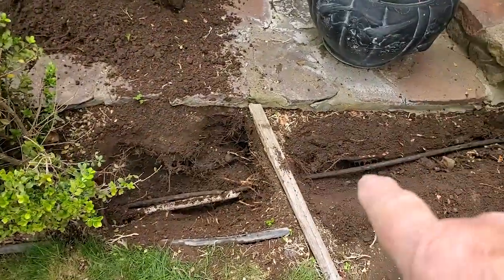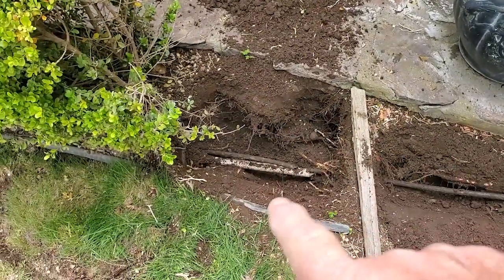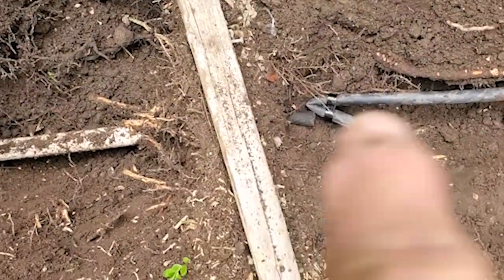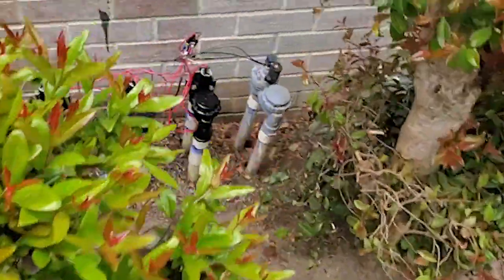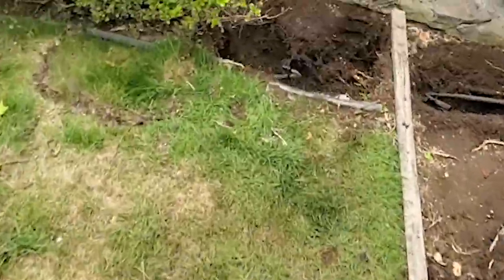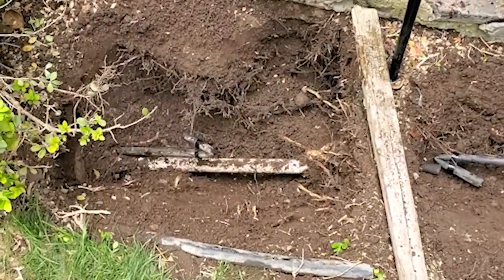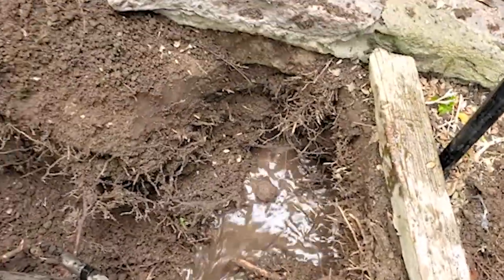I'm going to crimp this and turn the water on and see if we have any water coming out here anymore. I couldn't get that pulled all the way through so I just cut it, but I've got it crimped. Let's turn the water on and see what happens. I hear water — yeah, it's under here.